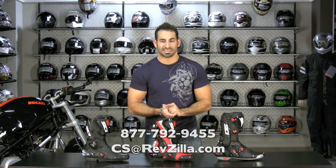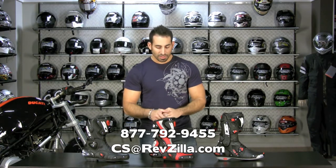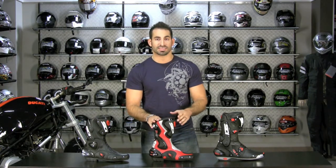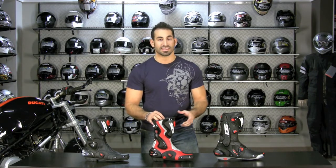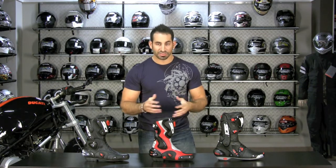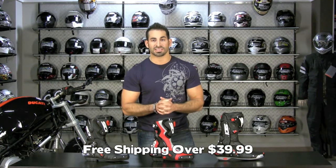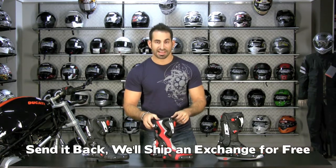The CD Cobra boot is available at RevZilla.com/CD-boots. If you have any questions, shoot us a line at cs@RevZilla.com or 877-792-9455 — we can help you compare and contrast this boot against anything from TCX, Alpinestars, or other race-related boot manufacturers we carry. As always, orders over $39 ship for free.